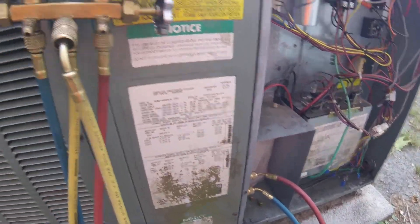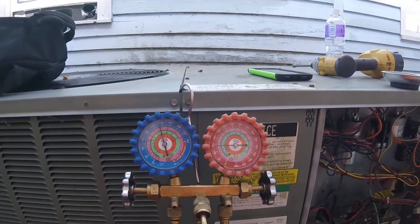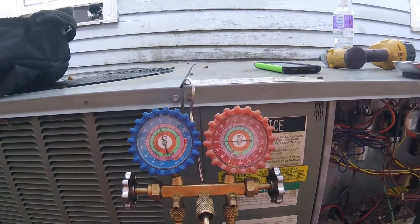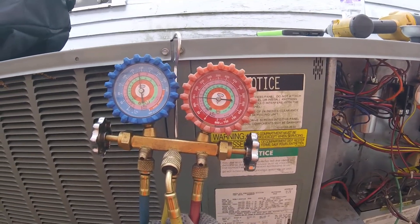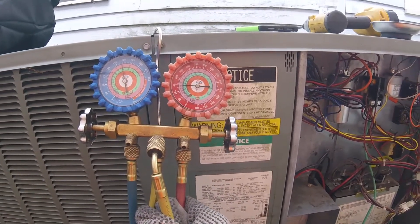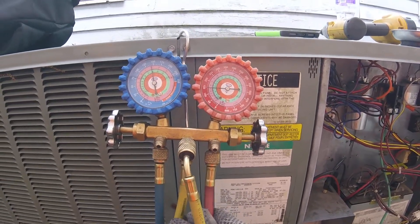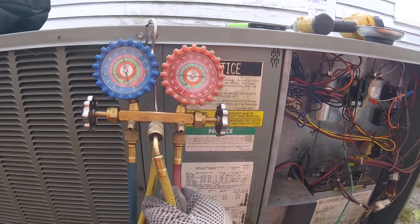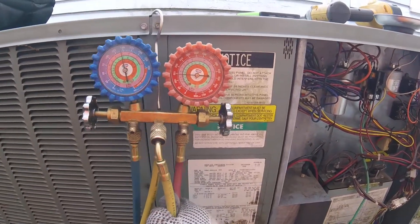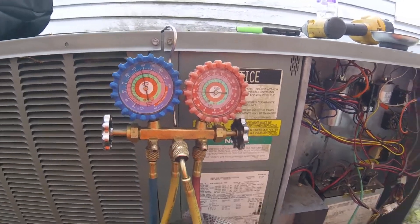Got the hoses on. The standing pressure on both of them is basically the same, just short of 150. As far as I know this is an R22 system unless somebody's changed and converted it. It takes 70 ounces, same as the other one I just got done changing a TXV on, so it's probably an identical unit.